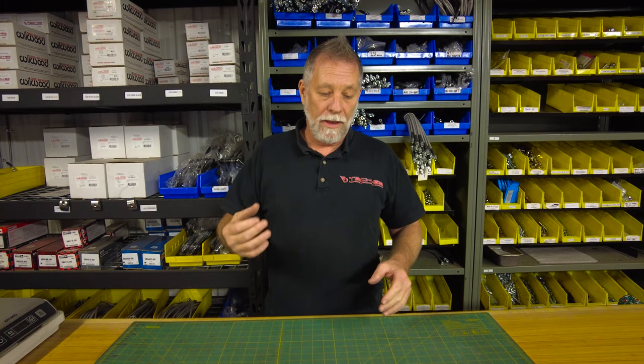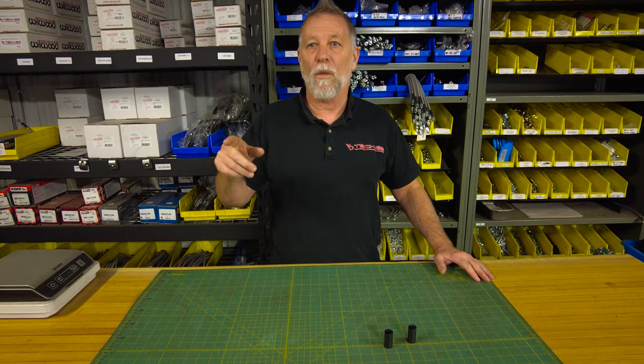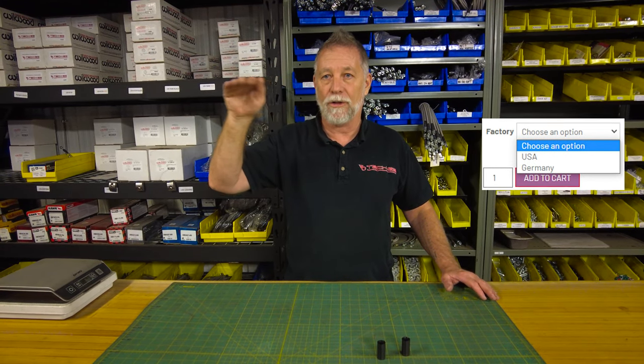So this is where it comes from. There are two different types of pedal boxes on the Mark 1: the Euro-made one and the Westmoreland. The actual diameter of the bushing on the inside is different on the Euro than the Westmoreland US-built. So if you go on our website, it's easy — just select US built or German built.